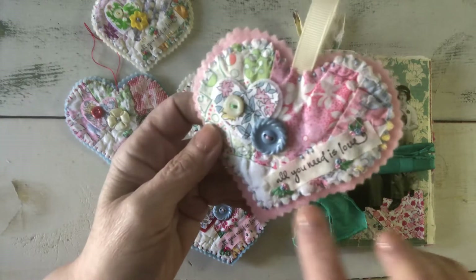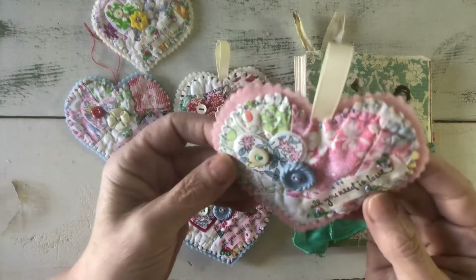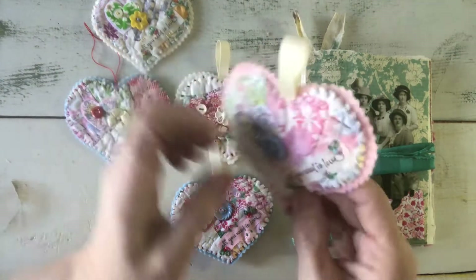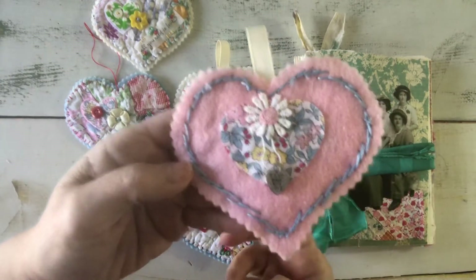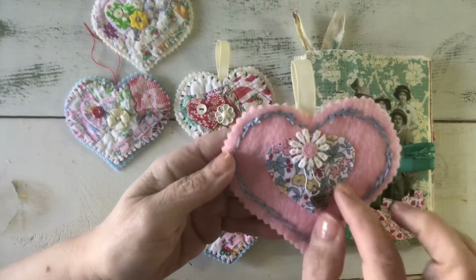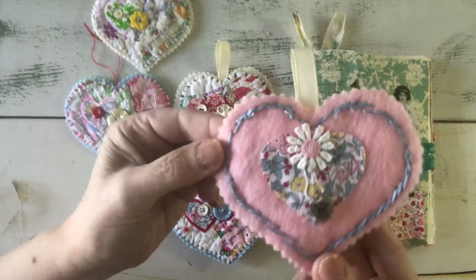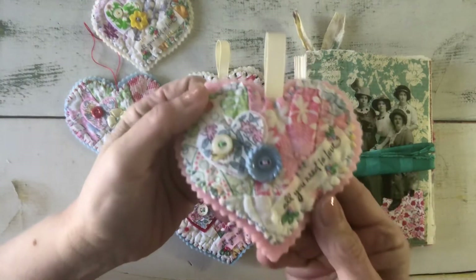I did some lazy daisies and some French knots to accent it, and sewed this together to create the top with a little bit of hand stitching and a simple whip stitch that shows to the back in a messy sort of way, which is fine. There's another little heart on the back with a vintage applique, a bulb pin with a little handmade-with-love charm, and a little grosgrain ribbon in between the layers for hanging.